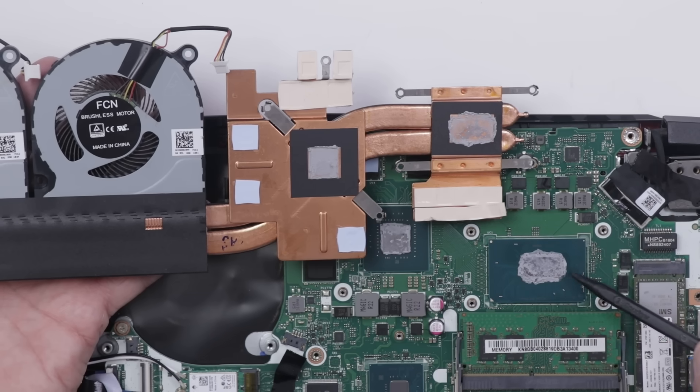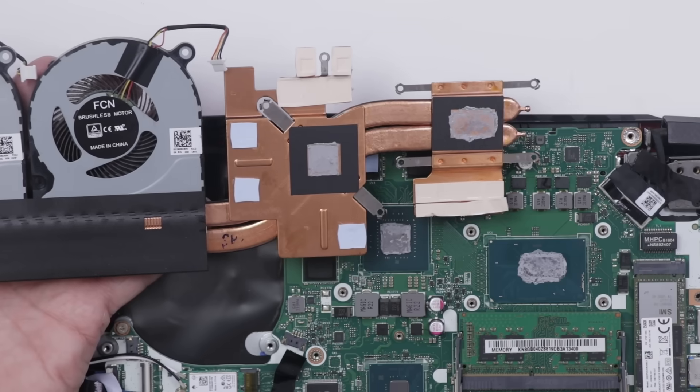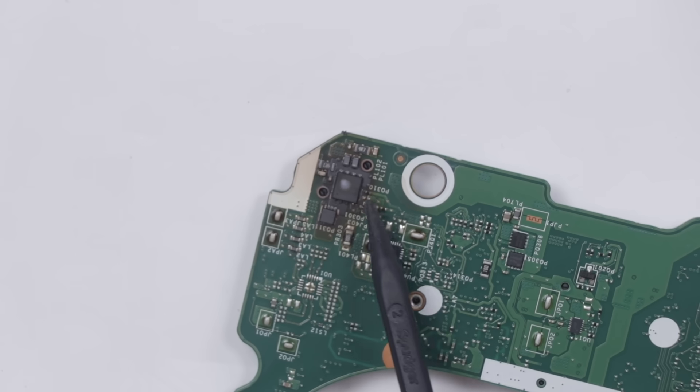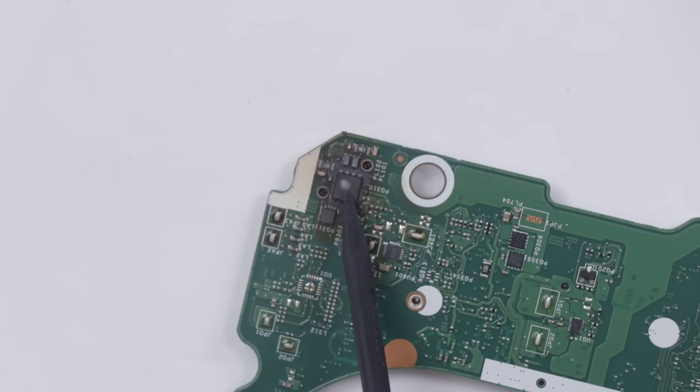They didn't have the perfect amount of thermal paste, so we'll be fixing that here in a little bit. And I think that is all the screws. What do we have over here? This is definitely a problem. I don't know if it's the only problem, but this is a good place to start. Clearly, this MOSFET is totally burned out, so we need to replace that first.